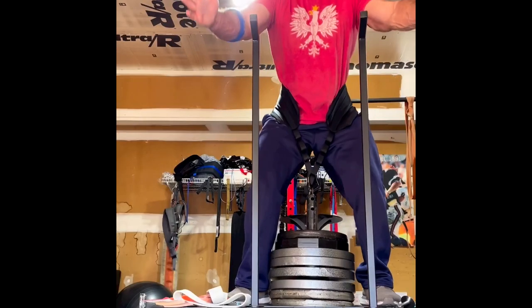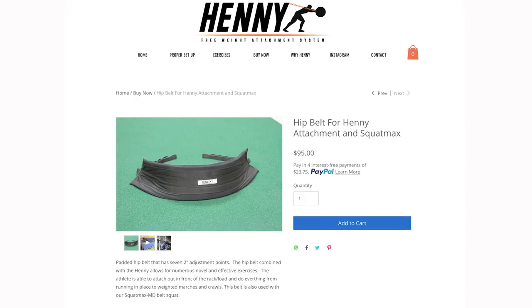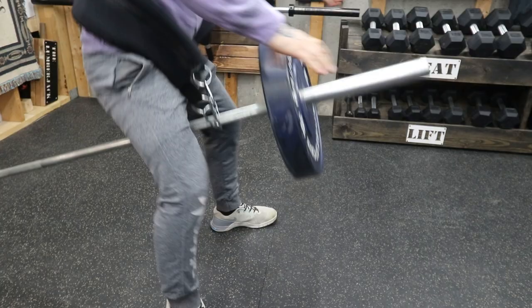Next thing you need is a belt. I use a Sput Ink belt tucked into the AbMat belt squat cover. The Sput Ink belt is decent on its own but gets kind of uncomfortable under heavy weights; adding the belt squat cover just makes it feel like marshmallows around my waist. If you want a great all-in-one option, I highly recommend the Henny Attachment hip belt — it has nice thick comfortable padding and multiple loops to accommodate people of all sizes.